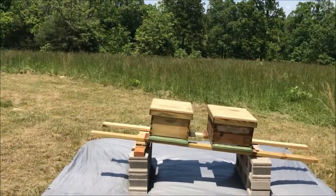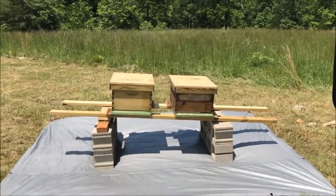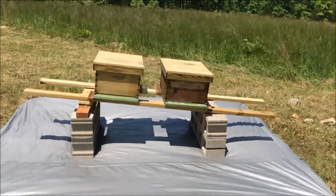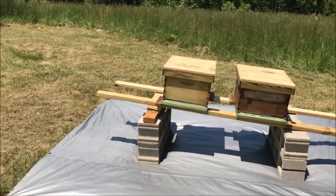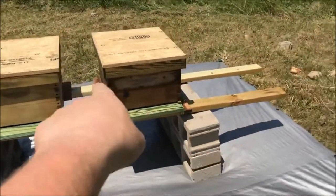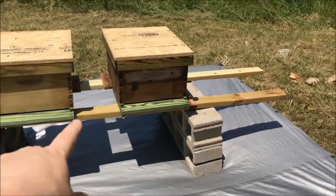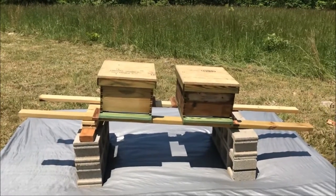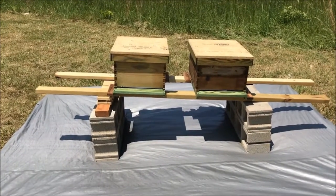I know it looks a little precarious there but it is solid, and it is leveled now. The trick of the eye makes that set look taller in the video. I got it pretty close to level — I had to shim it up with a two-by-four piece of cedar and some spare plywood. I went ahead and put a little piece of wood on the front and in the back to hold them in place. I'll probably get four more pieces and do the other side as well. This is my lunch hour so I don't have a lot of time, but I'm getting ready for the bees to be here.